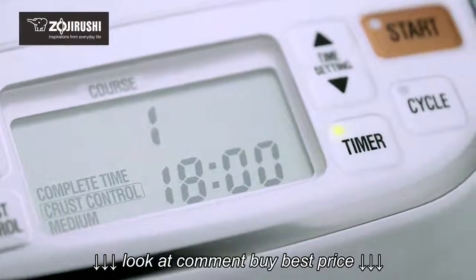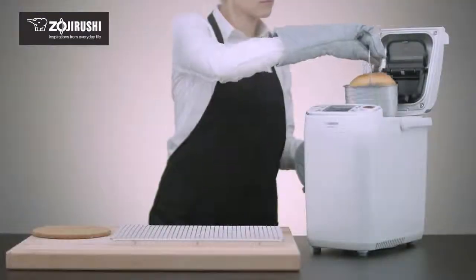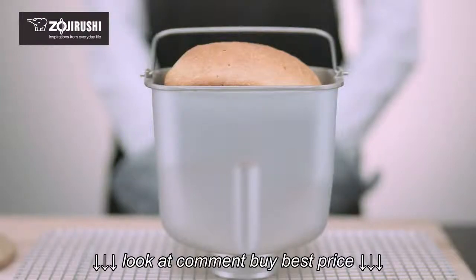The Home Bakery Maestro makes it easy to bake bread on your schedule using the timer function. This feature lets you set the completion time up to 13 hours in the future.